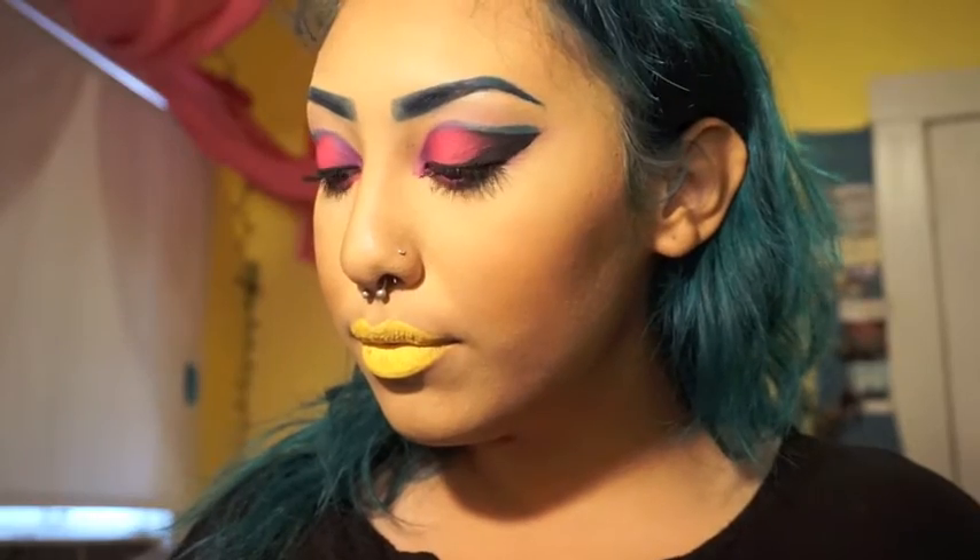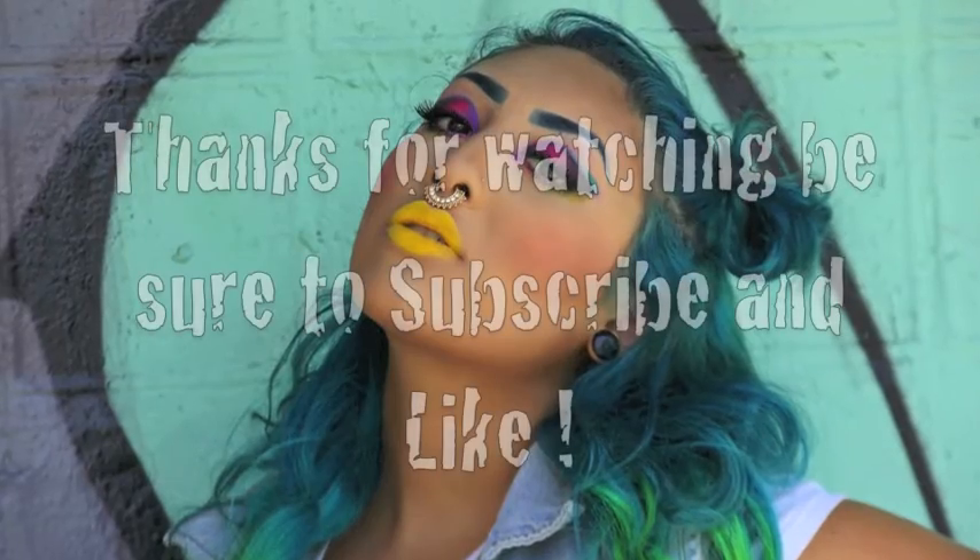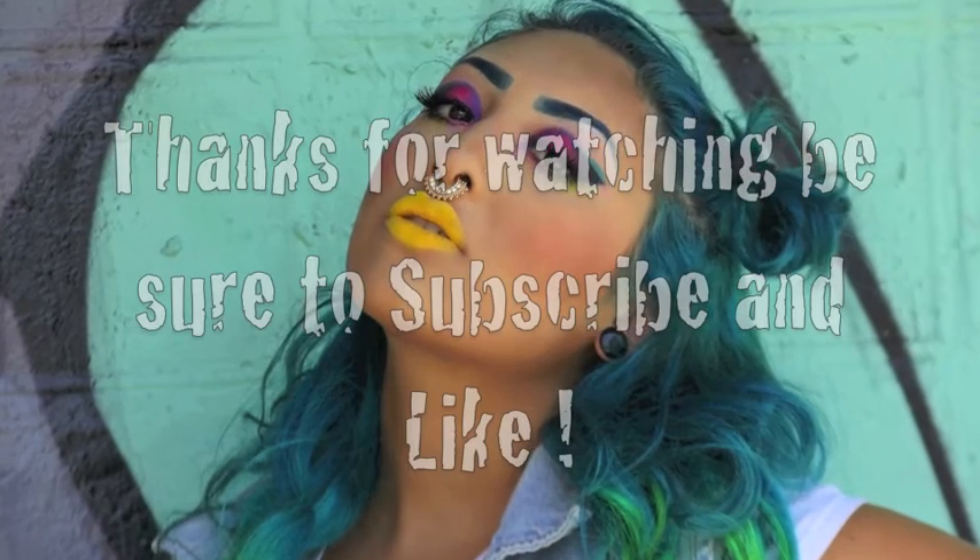After your lips are all done, just pop in some falsies and you're good to go. Thank you guys so much for watching — I really appreciate it. Make sure you like and subscribe, and stay tuned for more.